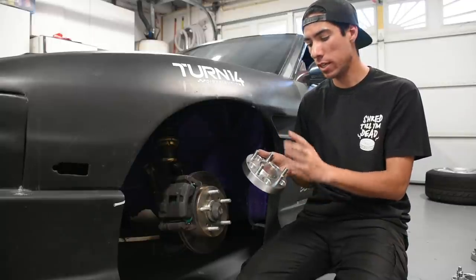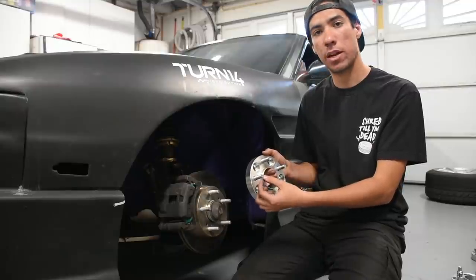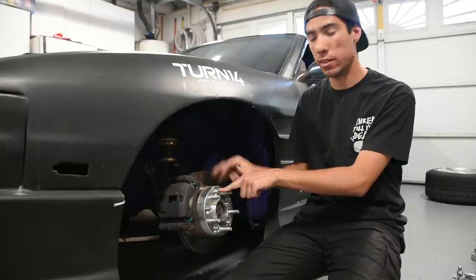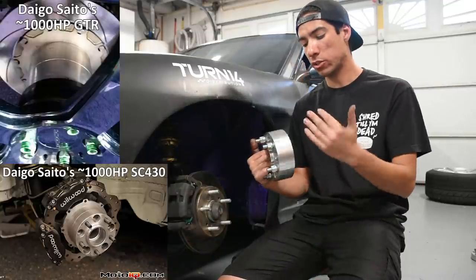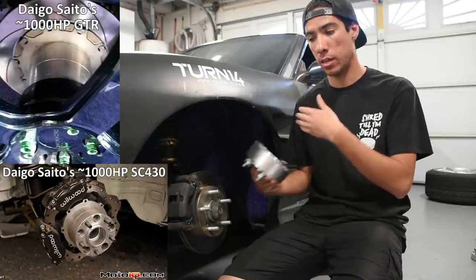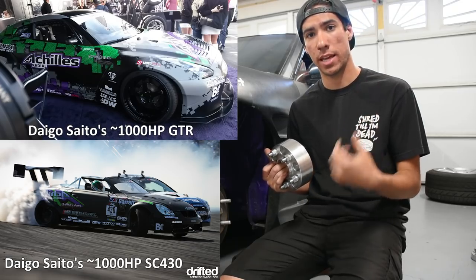By far the safest type of spacer to run is a hub centric bolt-on spacer. When properly sized for your hub diameter, it ensures the spacer is centered on the hub and your wheel is centered on the spacer. It also ensures enough thread engagement on both the spacer studs and the hub assembly studs. You can see professional drivers running these — Daigo Saito actually runs two 50mm spacers stacked on top of each other per side on his GTR as well as his Lexus SC, both making around 1,000 horsepower.